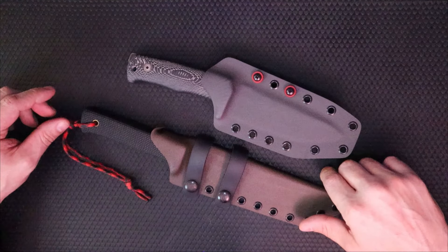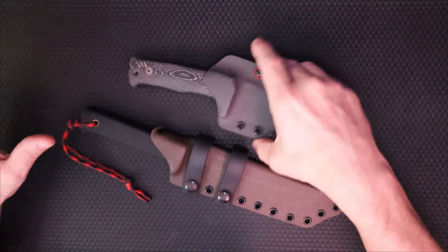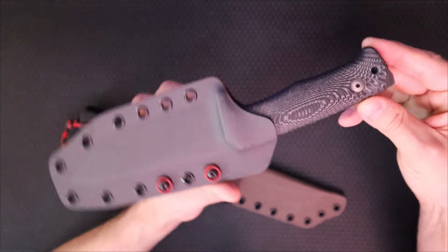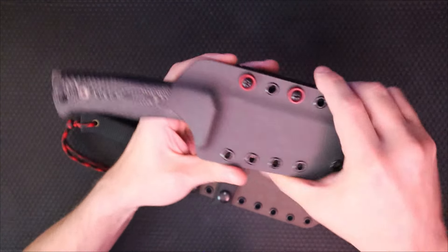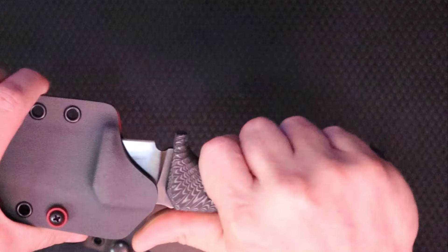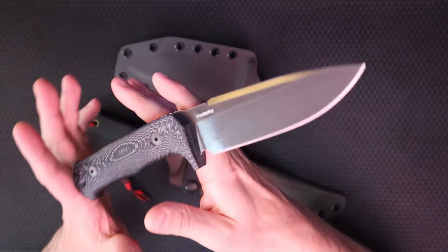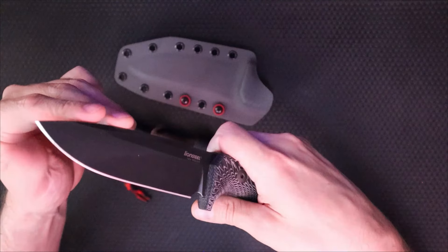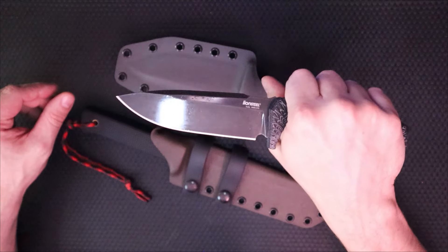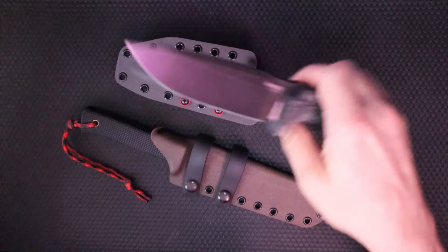This is just a quick overview sheath video, shouting out my buddy Caleb. He wanted a sheath for his Lion Steel T5B — that's this Kennerfall right here, wearing one of my sheaths. Here's the Kennerfall itself — what a beautiful blade. This wackadoodle steel is razor sharp; it's a laser beam five-inch blade and it's become one of my favorite knives.